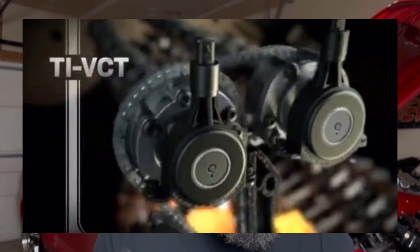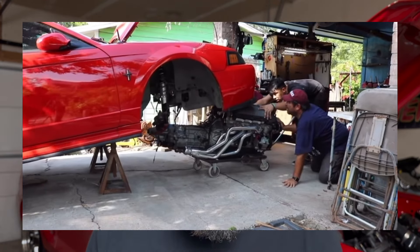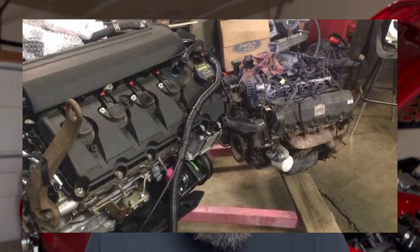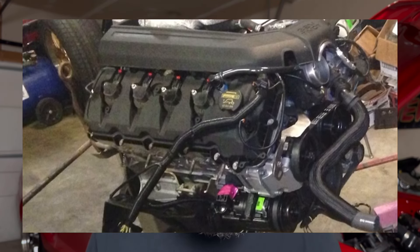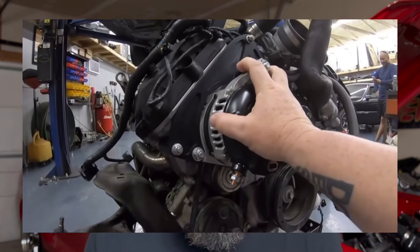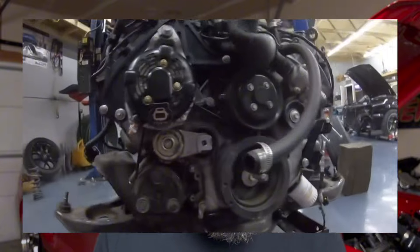Now that we have a good idea of power outputs from each Coyote generation, if we want to do a Coyote swap, we can't just throw the Coyote into our 4th gen Mustang and make it run. It's more than just installing the motor and starting it up. There are a lot of accessories we need to get this car to run — brackets for our serpentine system, some kind of way to control the Coyote motor. Things like drivetrain and fuel systems won't be included in this battle because you'll need those regardless. So where do you find a donor Coyote motor? One popular option is Facebook Marketplace — let's dive in and see what we can find.